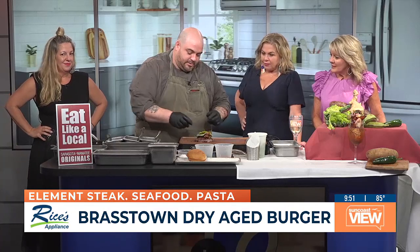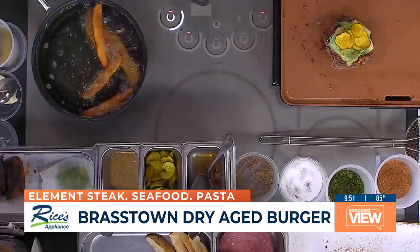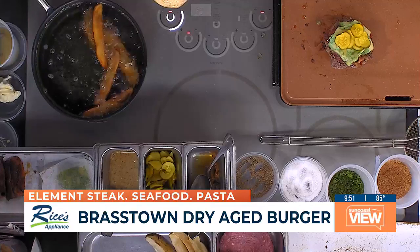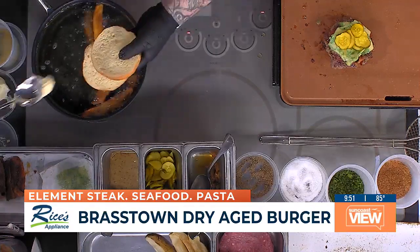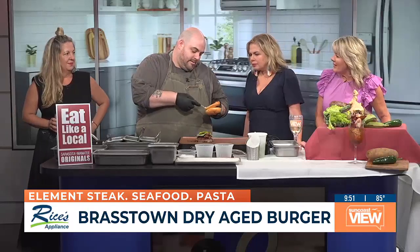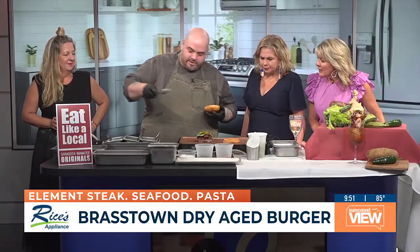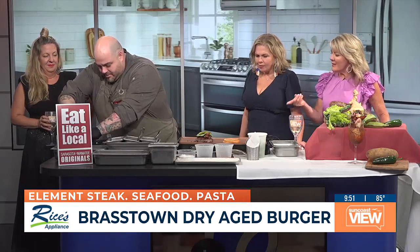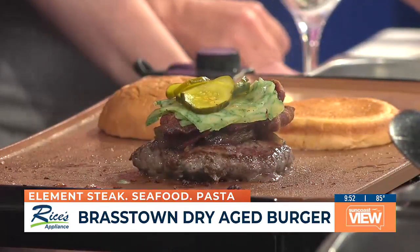And then here we have our house-made pickles — we make those in-house also. I love a burger on a griddle opposed to a grill. You've got to cook it on the griddle so you get all the natural fats infused back into it — you don't want to drip them out. You've got to put butter on your buns and then griddle those too. I think I'm going to shake things up this weekend.